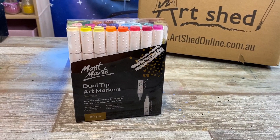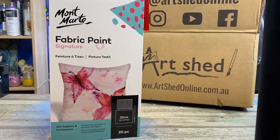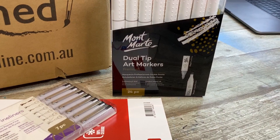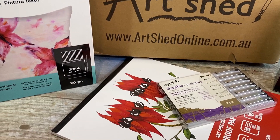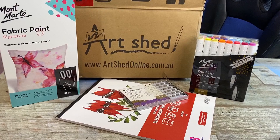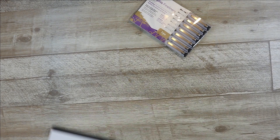These guys aren't paying me to say anything — they literally just sent me the art supplies so I could use them and give my professional opinion. I've been buying from Art Shed for many years now. They're actually a small art supply store located in Australia, so if you're an Aussie artist and you want to find some awesome supplies, go check them out. Products are very well packaged and shipping is so fast.